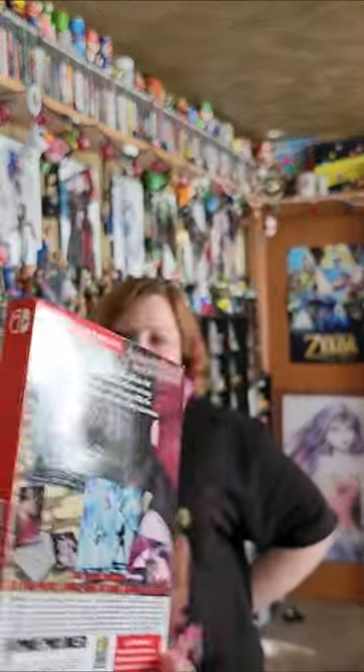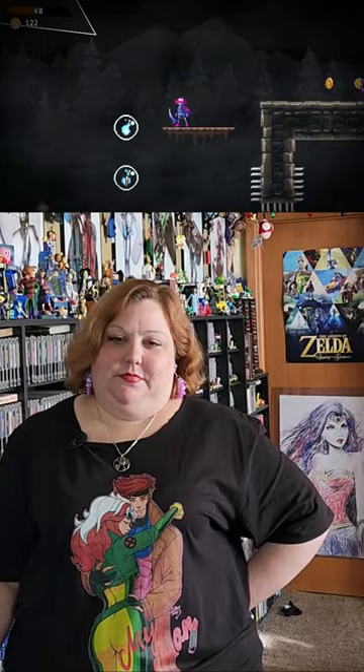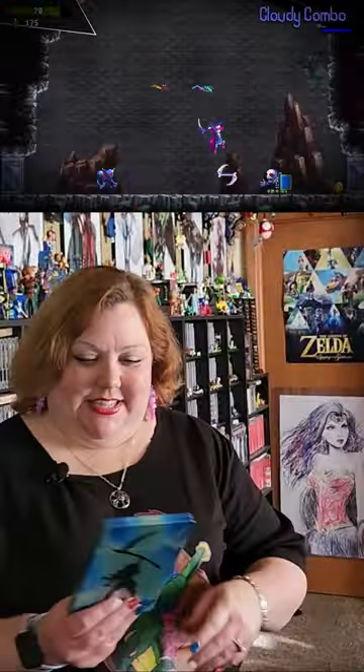I got us a new Switch game — it is Dream Cutter. So it's got this lovely little sleeve, it comes with a nice little poster. But I thought you might like this part here — oh, look at that steelbook!